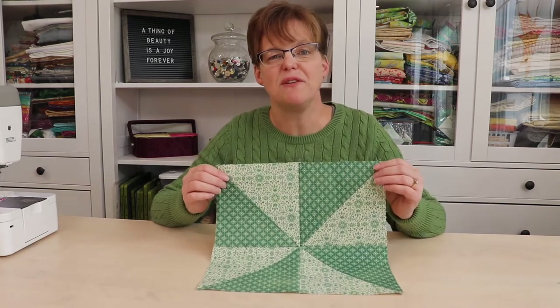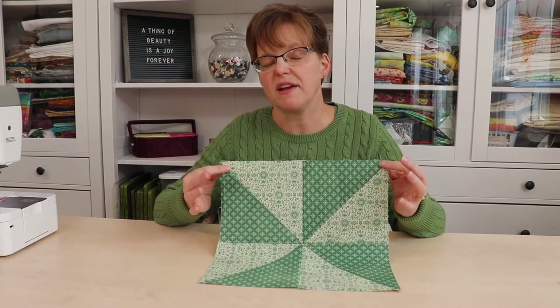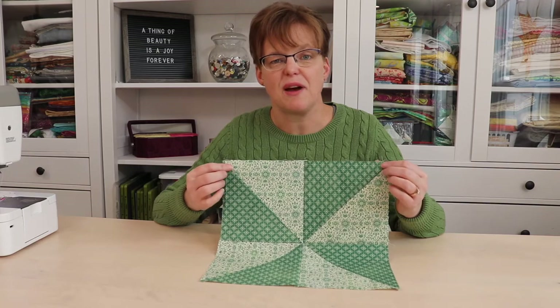Today I'm going to be showing you how to make a 12-inch Pinwheel Quilt Block. This block can be done with any two fabrics, and once you know the math for half-square triangles, it can be made in any size that you want.